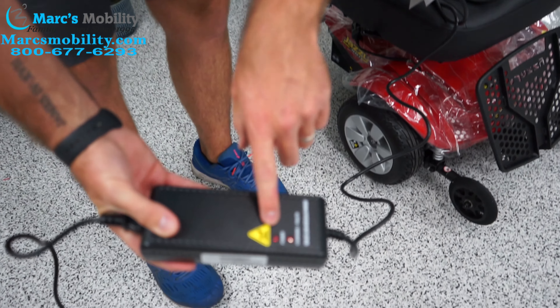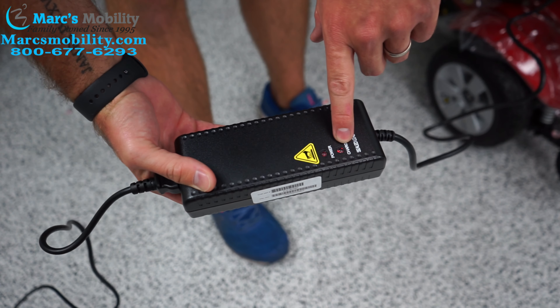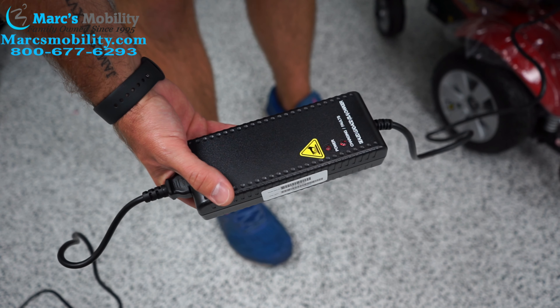This is what your charger is going to look like. On most all power chairs you're going to have a circle with three female end plugs in the bottom of your joystick. You're going to have your charger with three male plugs.